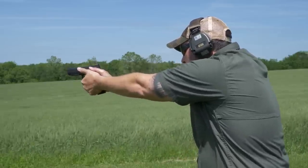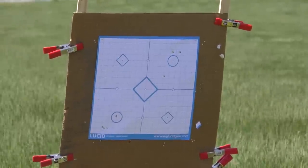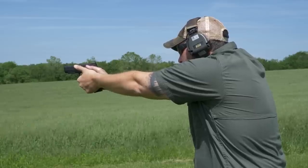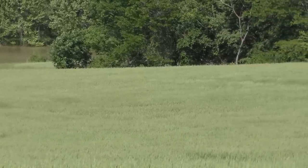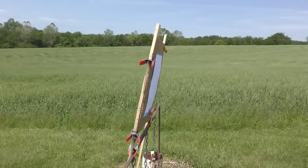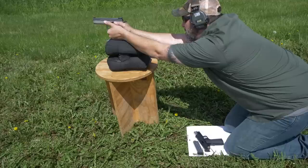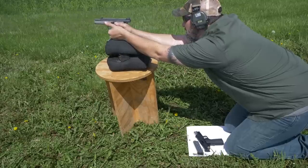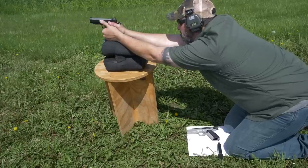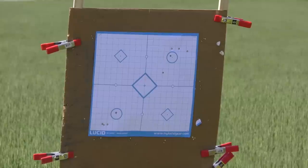I did shoot both of these guns for accuracy, set up at slow fire at 25 yards. The wind was blowing so hard that I was having trouble holding still, and my target was wobbling forward and backward. These groups are probably not indicative of the accuracy achievable by these firearms. I got frustrated and decided to move in to 15 yards and do a low supported position with the guns to get a little better accuracy out of that.